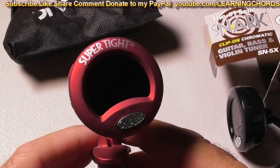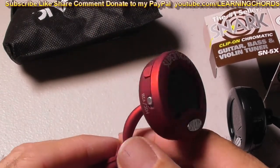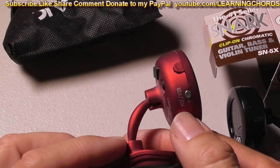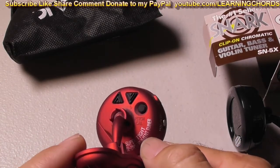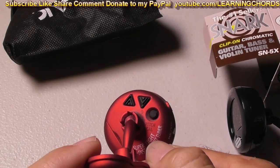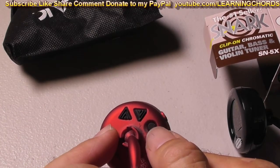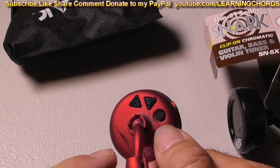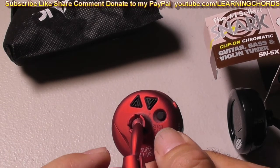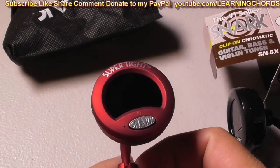Whereas this guy over here, for another dollar, it has the on button. This has the mic and vibration button. This has a pitch calibration if you need that — I think most of us don't. And this also has a button to move you up or down for the capo. If you're going to have a capo on there and move it to the first five frets, you can press this thing and it will change every setting for you.